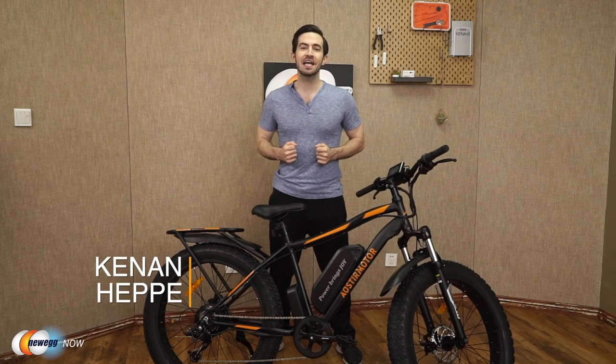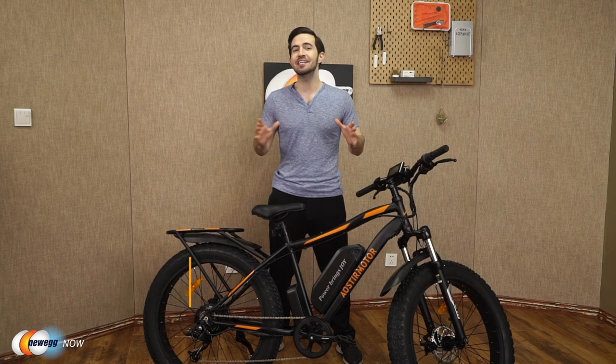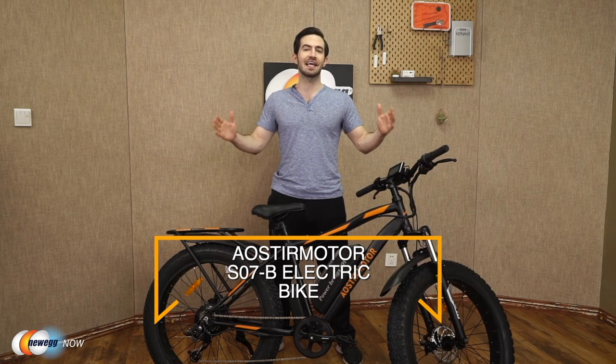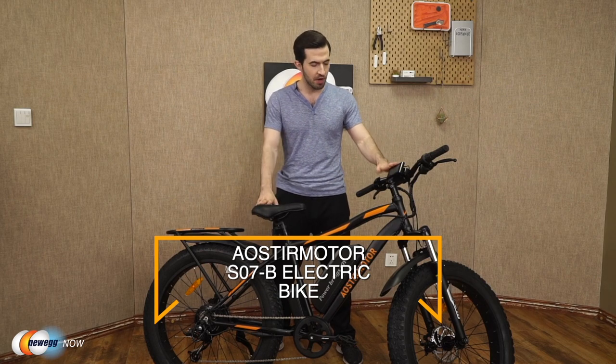What's up eggheads? Kenan here with Newegg Now bringing you the best products for the best prices. Super excited to introduce the Aoster Motor S07B electric bike today. As you can see, I've already got it assembled in front of me.